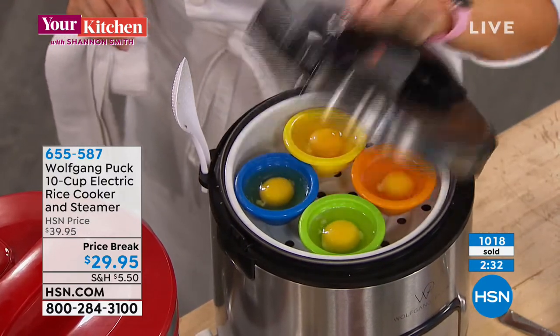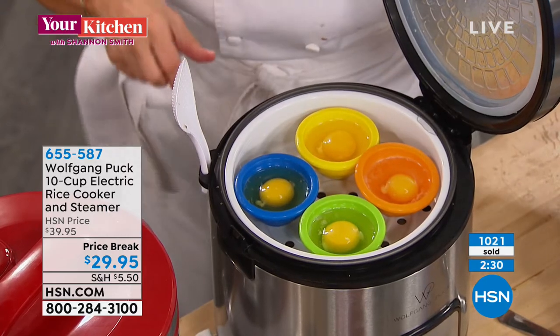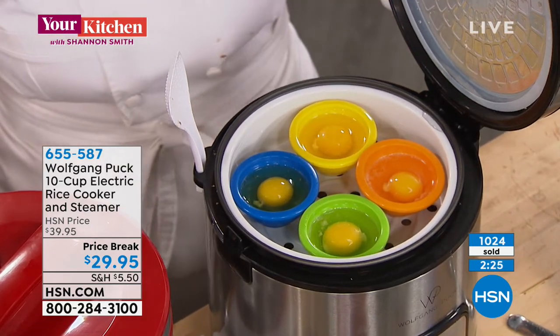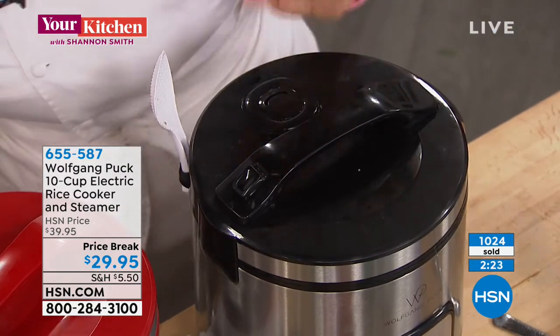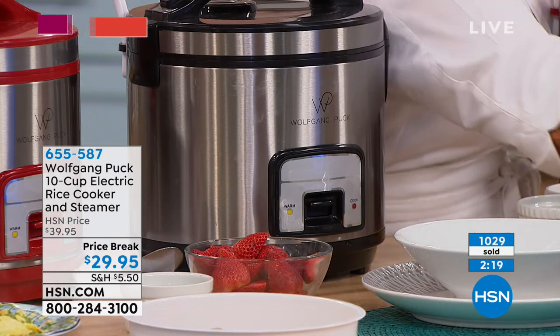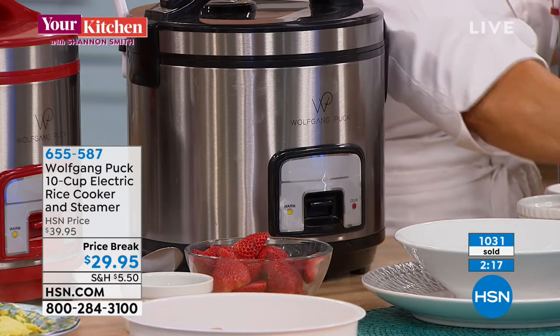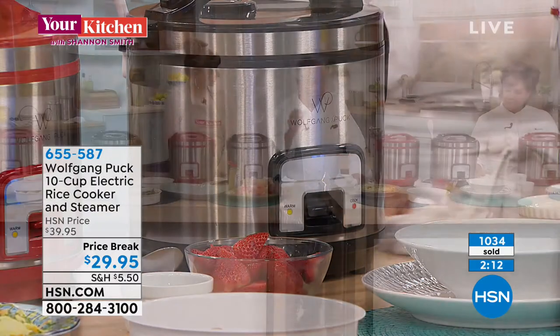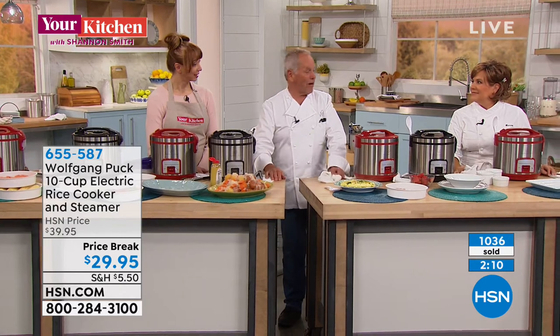You put them in there — like from a cocotte — with a little butter or a little fat, a little spray. That's it. You can eat them right out of there. You can add some smoked salmon, some bacon, sausages — whatever you like.